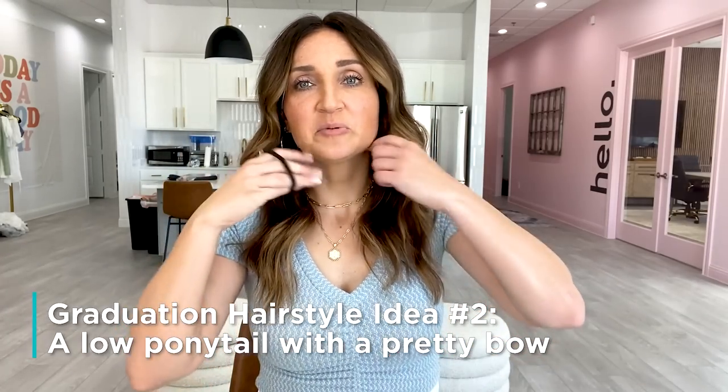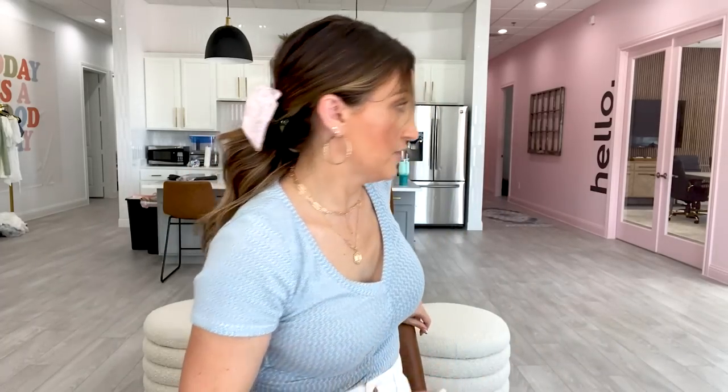For the next hairstyle, we need an elastic because we are going to do a low ponytail. Swoop your hair back however you like and fix it accordingly. I like mine lower — you could do it mid-head if you wanted, but you couldn't go any higher than that because you need your hat on, so low is probably the best option. You can pull out some front pieces if you want. When you get your ponytail styled the way you want it, take this fun bow — or any fun bow; match your school colors, match your dress — and put it on the back of your ponytail.